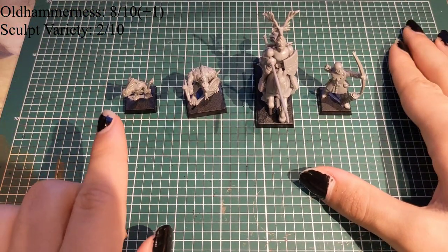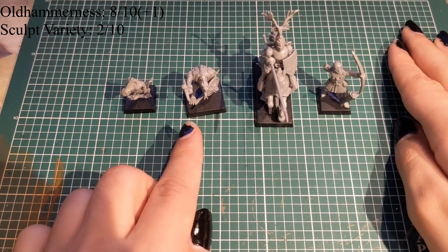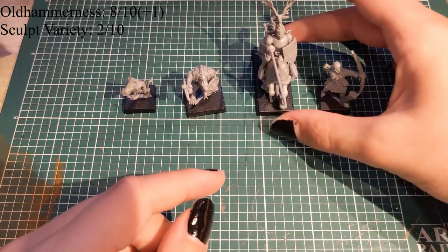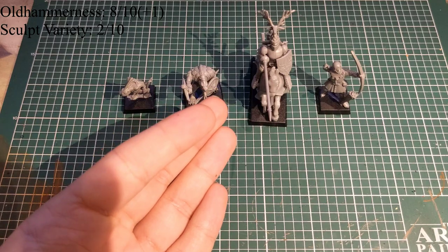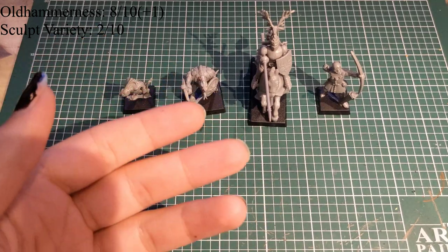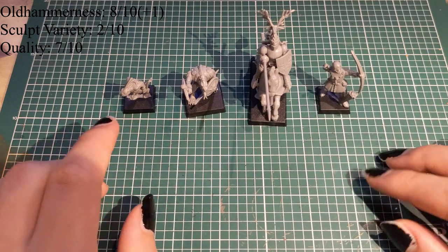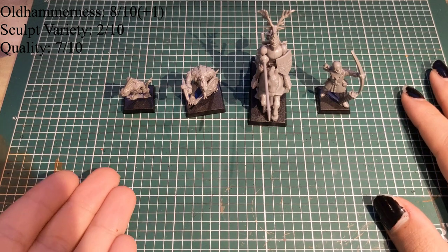Sculpt variety, as you can expect, is very low — we're going to go with a 2 out of 10. These guys and the skinks only have two different sculpts. The Saurus has only two different weapons and two different shields — also just two different sculpts, or you can mix and match hats, shields and weapons, but overall very little options. The only big one is the knight, because they have four different helmets — actually eight different helmets — and different shields, but you only have the one basic body, with only the helmet and shield changing. Quality is actually going to be a 7 out of 10.